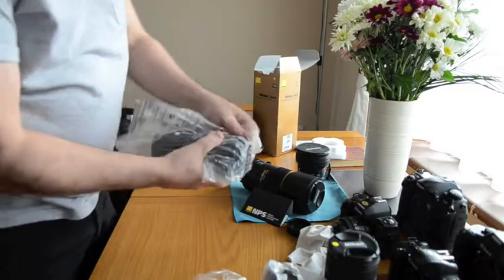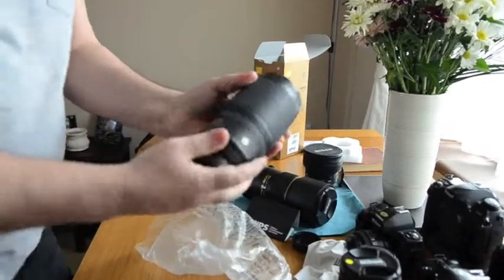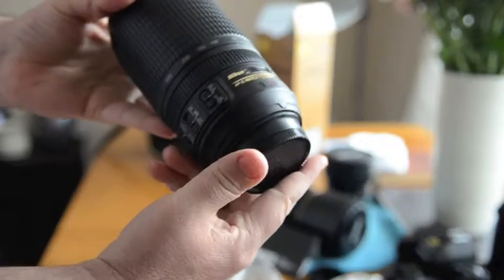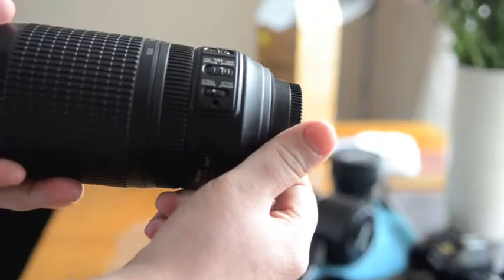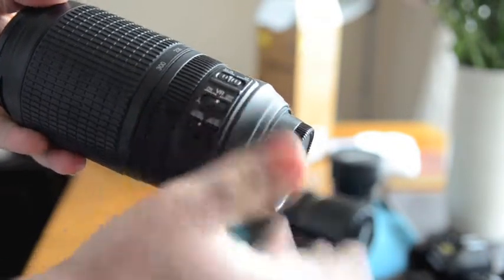Now this lens is like mint condition — it says mint minus on it, but it's like mint. Can you see that? Look at that — not too bright, not too dark. Right, okay.